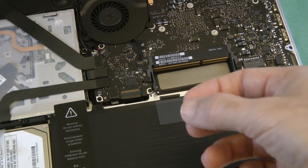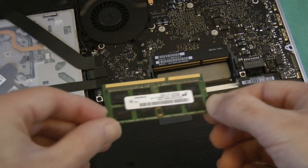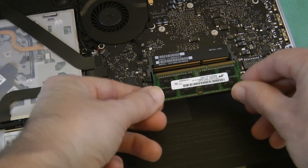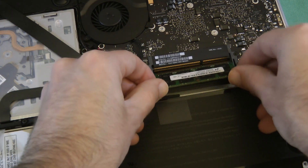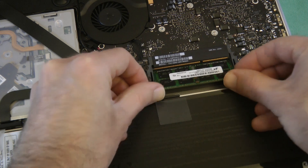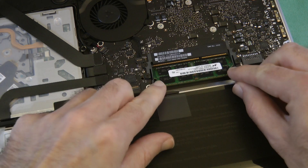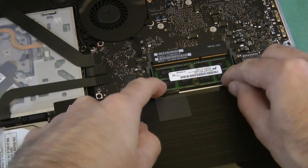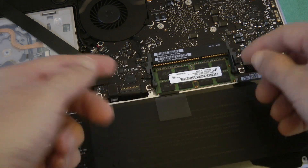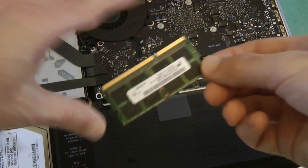We're going to grab the new memory module — this is the Crucial module. We've got to make sure that this slot aligns with the slot on the gold connectors, so we've got this the right way round and we're going to lower this into that bottom slot. Once it's aligned with the slot we're just going to push it in very slightly, then simply lower it down. These tabs will ensure that it clicks into place with just a little bit of a firm push. It is now installed. Now we're going to do the upper memory slot.